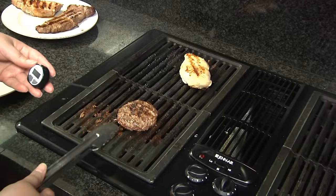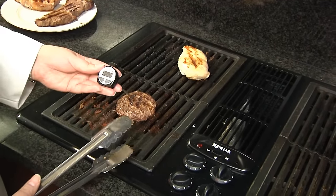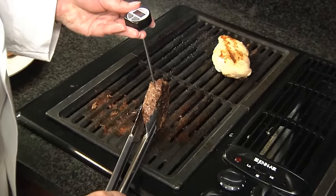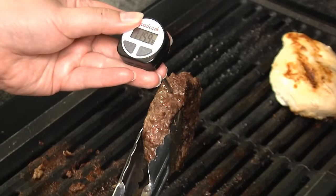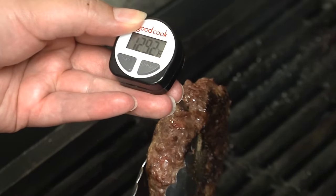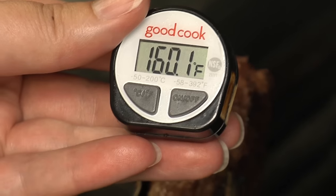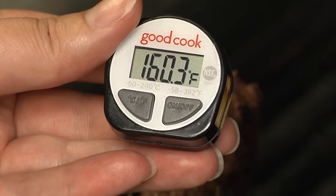For ground beef, you're going to want to cook this burger to 160 degrees Fahrenheit. Some people like to take the temperature from the top, which is fine. I actually prefer to hold it up and go through the top for a little more control. We are looking for the thickest and coldest part of the burger to ensure that section hits the proper temperature. The recommended cooking temperature for ground beef is 160 degrees. This burger is now safe to eat.